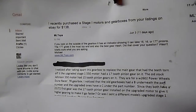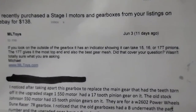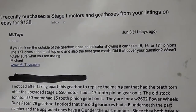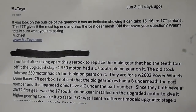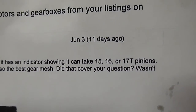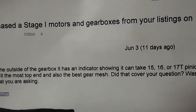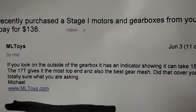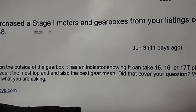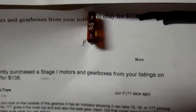I also wrote an email to ML Toys about the speed of their cars — what they do for the speed. What they do is they use different motors and a pinion gear with more teeth. If you look right there, it says get an indicator on the side of your case — your box case — it says what kind of pinion gears you can use. The 17T gives the most speed and also the best gear mesh.